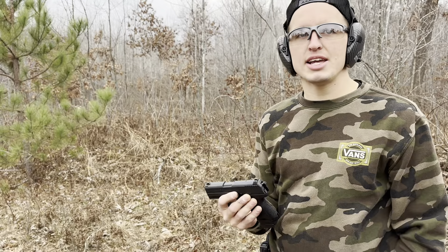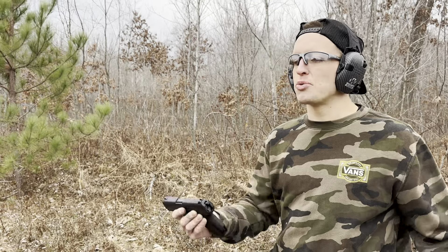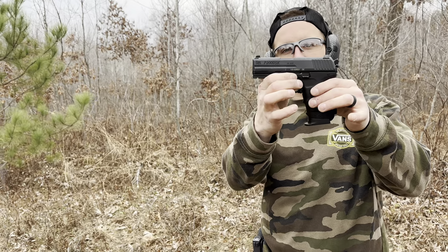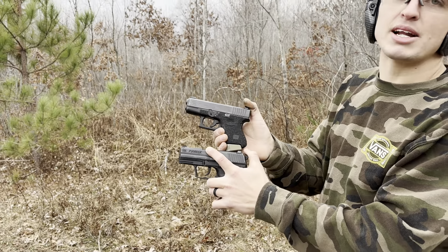Overall it's an awesome everyday carry option that you know will go bang — not like some of these handguns nowadays where you're questioning yourself. You're buying a Canik Meta MC9 and you're wondering, is it going to go off when I need it to? You don't feel that way with this. That's the thing about Glocks and HKs — they're battle tested, they're proven.